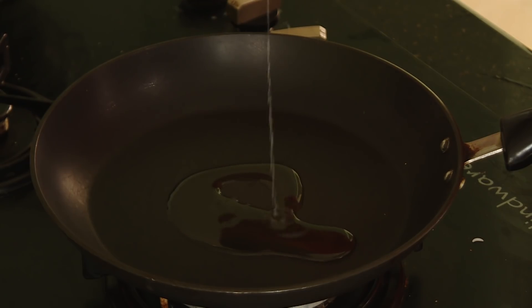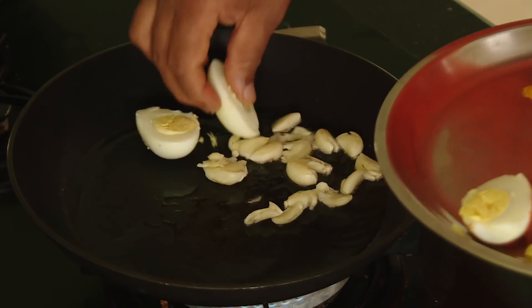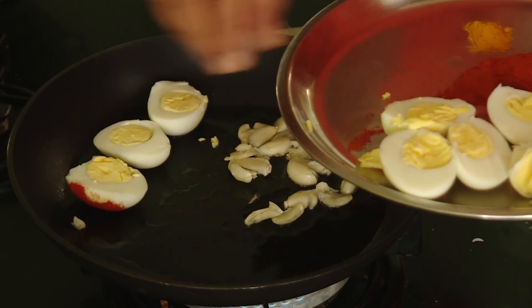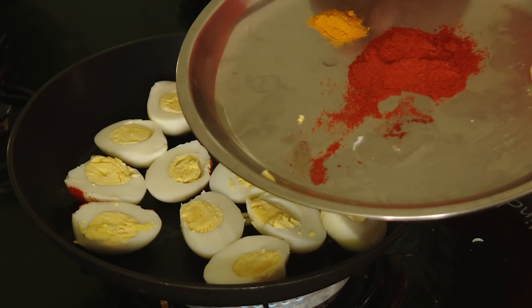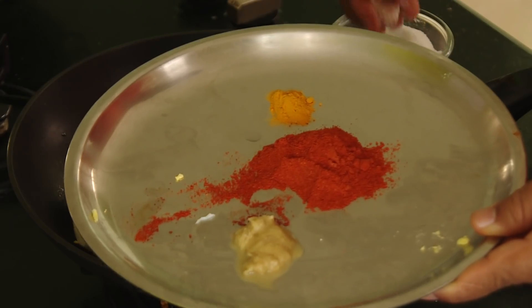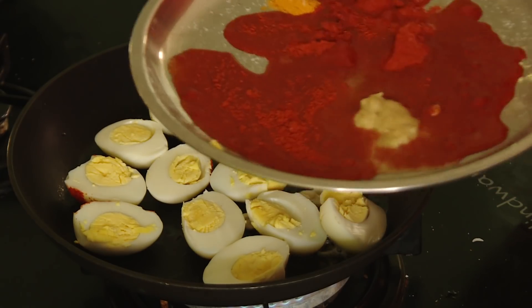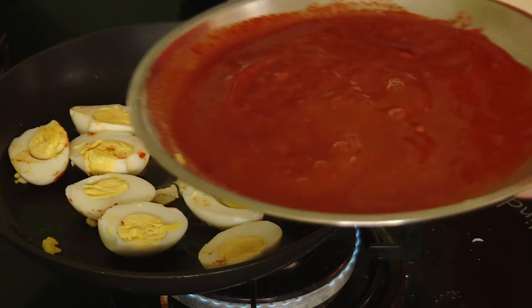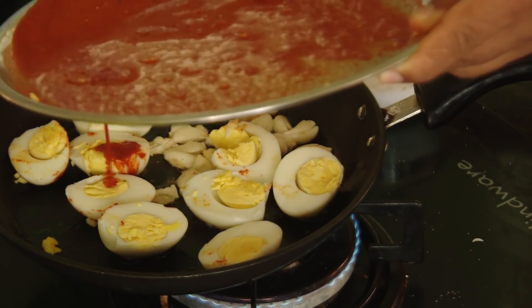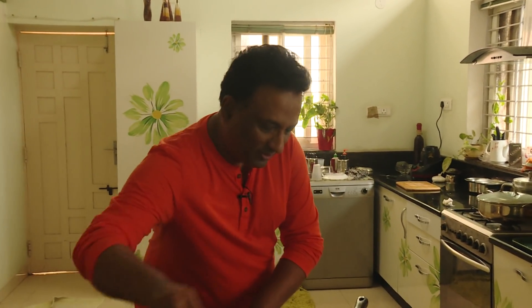For garlic fried half eggs, add some oil in the pan, add crushed garlic, and add the eggs. Let the garlic simmer in the oil and let the eggs cook with the yolk on top. Add chili powder, turmeric, a little bit of ginger garlic paste, salt, and a little bit of lime juice. Mix this into a batter with some water to make it watery, then pour it on top. Put the lid on for 3 minutes on a slow flame for nice half garlic fried eggs.